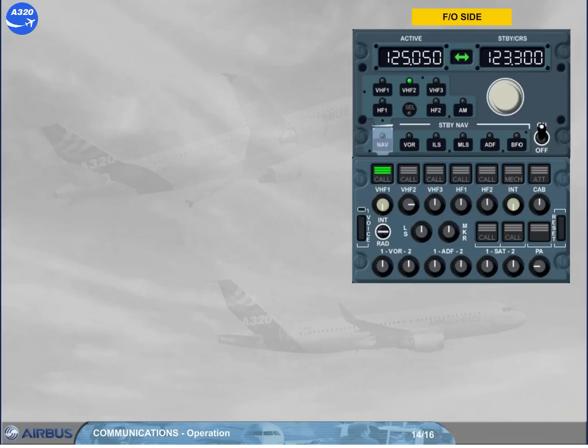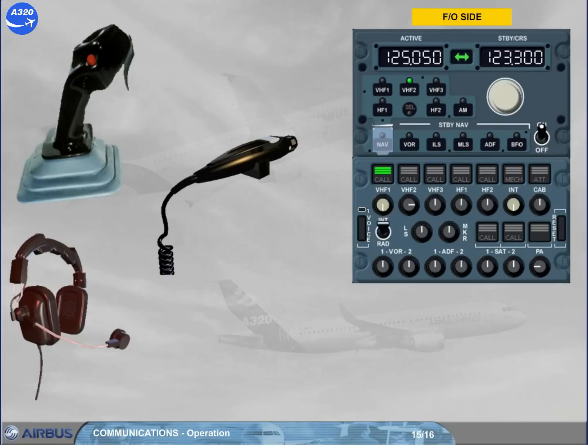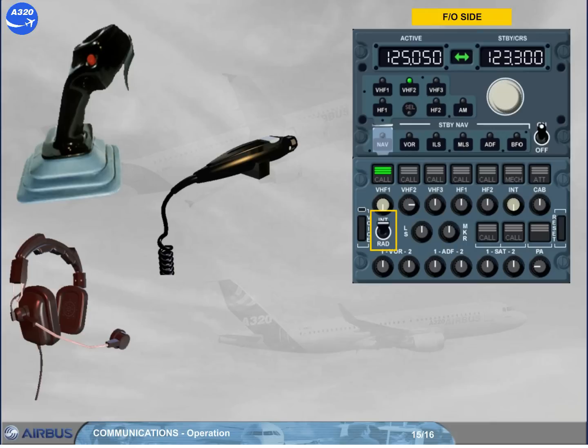To talk with the ground mechanic, you have two possibilities: select the INT position on the intradius switch, or press the INT transmission key, then talk using a PTT switch. The INT position gives a hot mic to talk to the other pilot and to the ground mechanic. Communication is made via the boom set without any other selection.